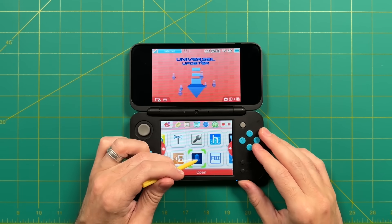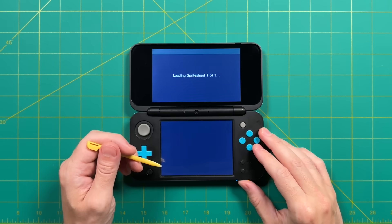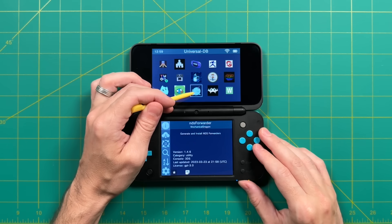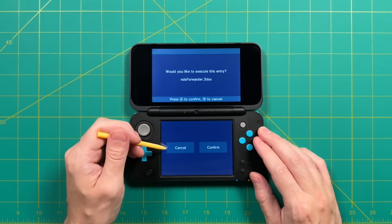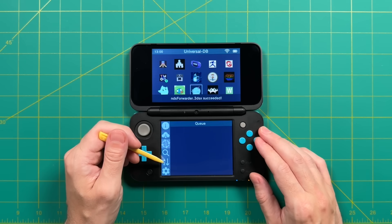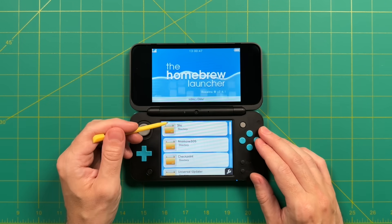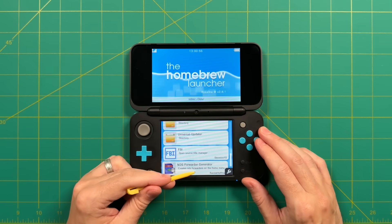Finally, I'll show you how to add Nintendo DS games directly onto the home menu of your 3DS. Go back into the Universal Updater app and find the app that looks like a narwhal — it's called the NDS Forwarder. Install it by pressing A, confirm the download, and let it download and install. Back on the home screen, go into the Homebrew Launcher, because NDS Forwarder won't appear in the home menu but within there. Scroll to the bottom and open the NDS Forwarder Generator.